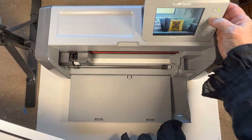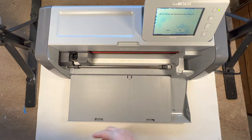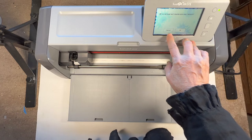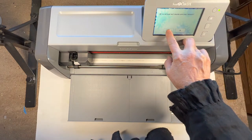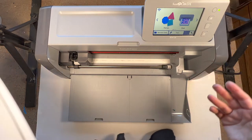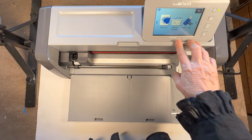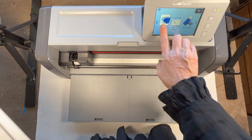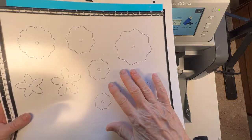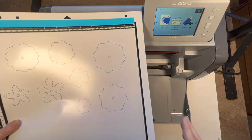The machine is on. We're going to click the home button, then click the carriage button so it moves into position. We're going to cancel anything in our previous memory because we're going to a new scan, a new image. So we're going to click scan and then click scan to data because we just want to save this in the machine.